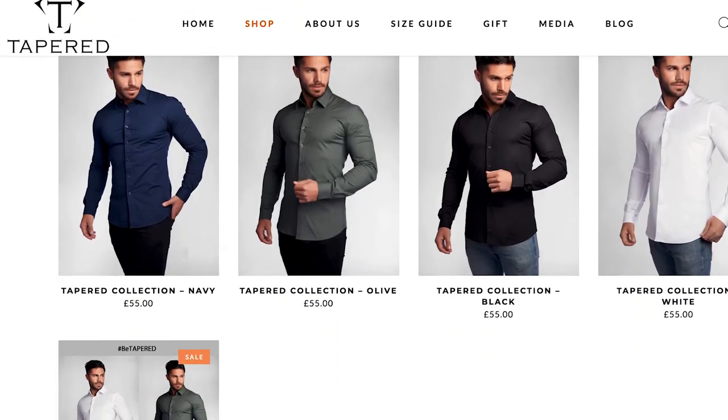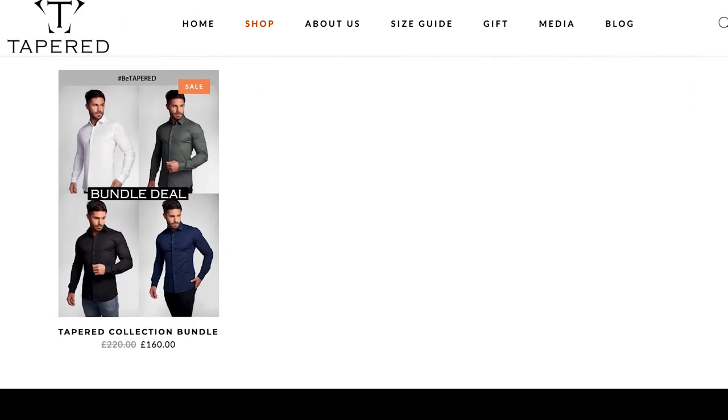We're going to be announcing this also on Instagram. Once again, TaperedMenswear.com. Thank you so much, Jay. Gents, it was a pleasure to do another quick review of a product I received. It's good, it's nice — I think you're going to like it. And at the price point of around £40, £45, £50 if you go for bulk purchases, I think you're on to something here, Jay. Don't forget to stay stylish. Ciao.